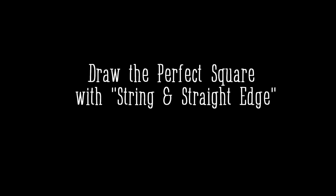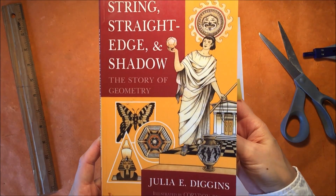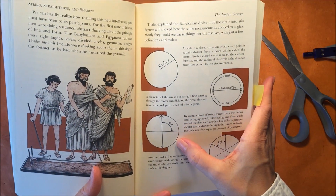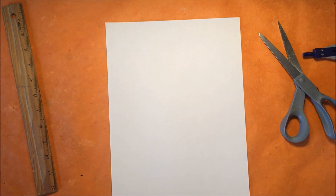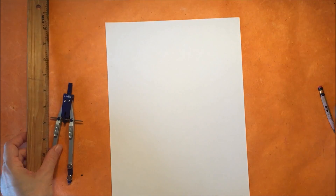Hello! As part of our geometry unit, we learn how to construct a perfect square using just string and straight edge, or in today's terms, a compass and a ruler. And so this is the chapter which explains how to do this, and we're going to do this again with a compass and a ruler and pencil and paper.